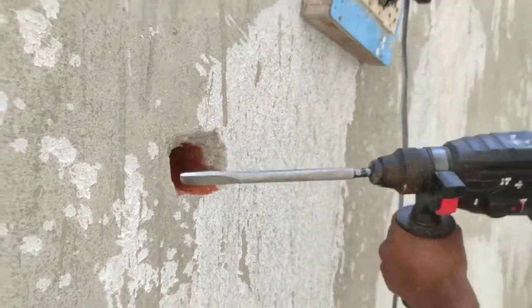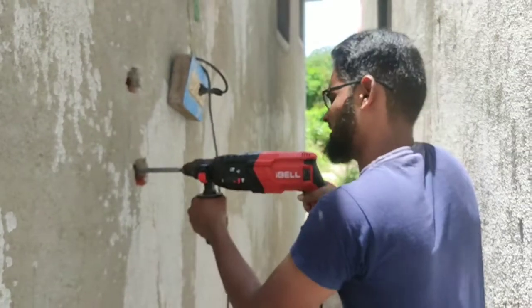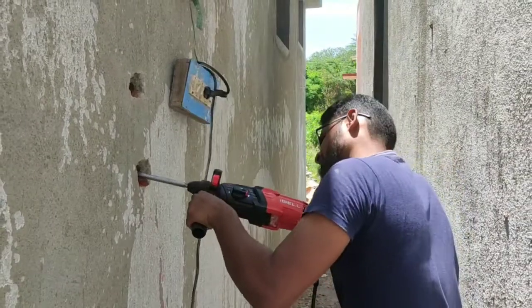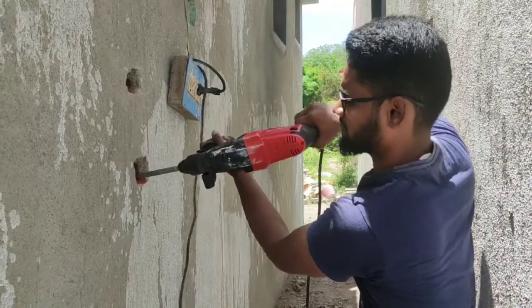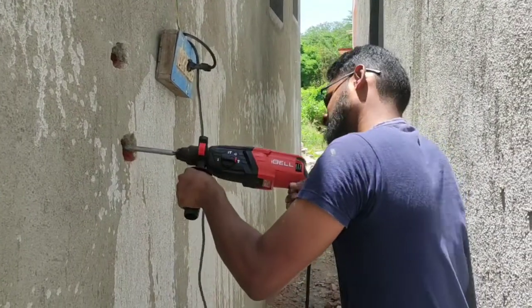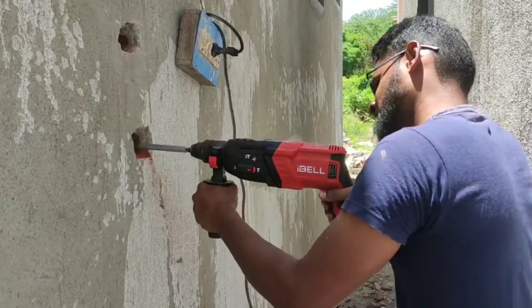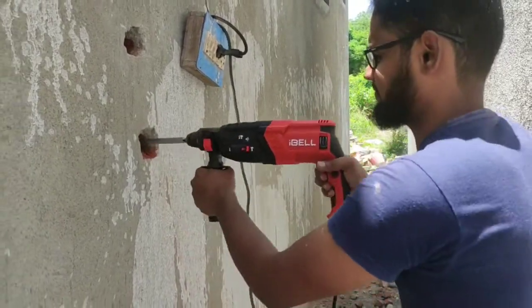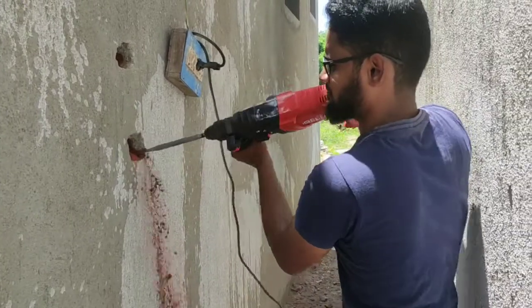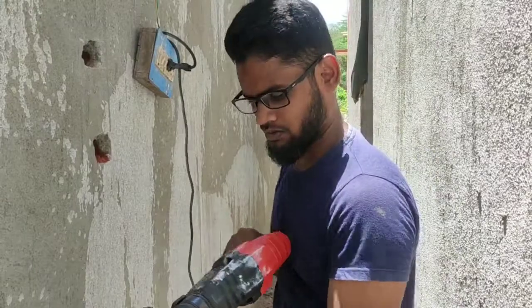We can remove the pipe outlet. This is a 2-inch pipe outlet.